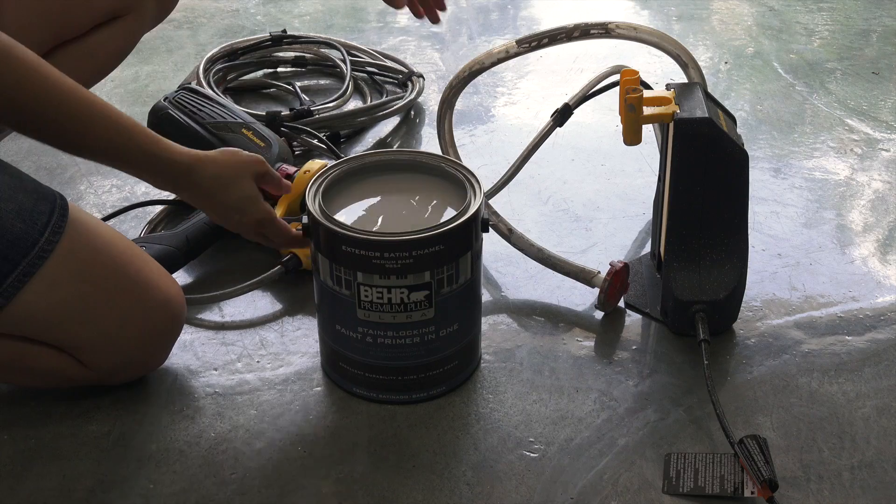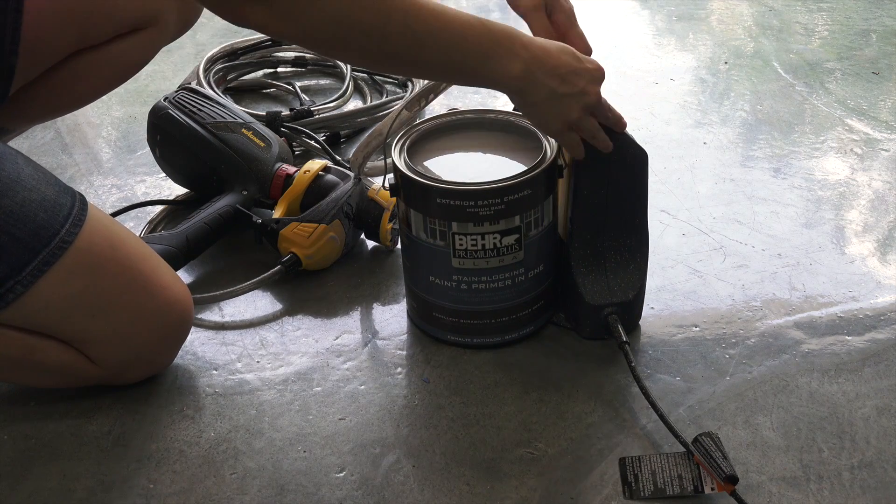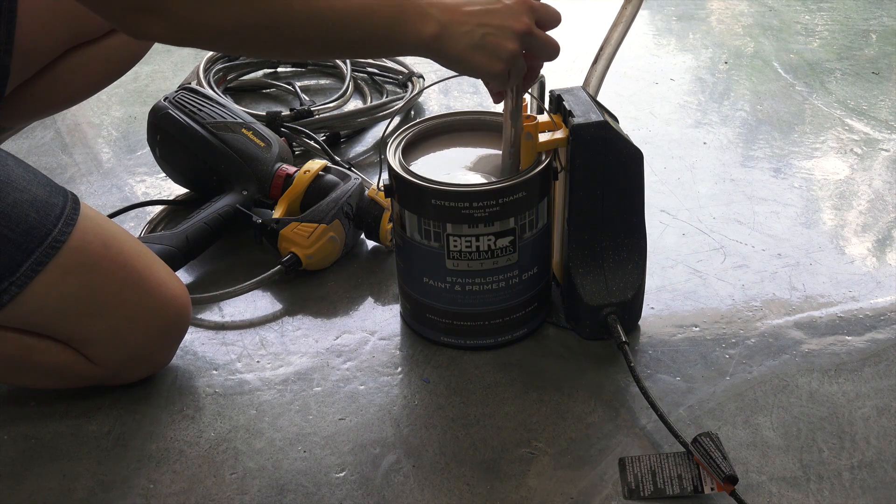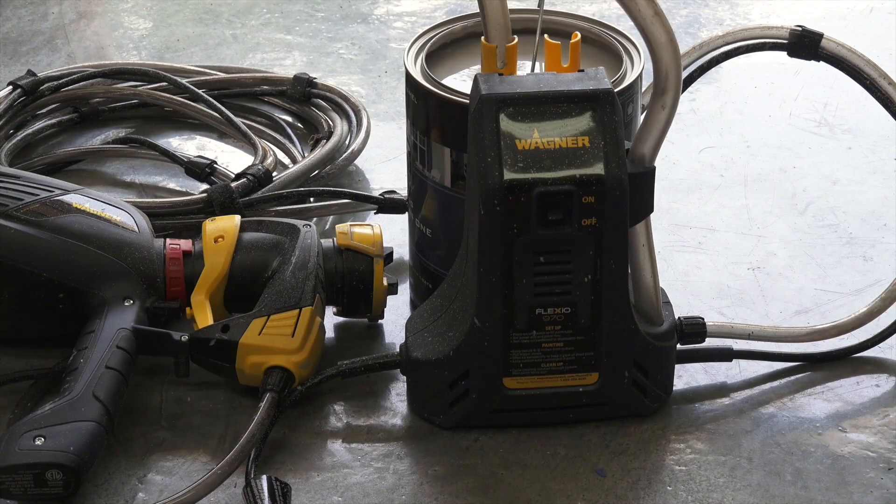We're using the Wagner Flexio 970, and a nice feature is it pumps the paint right out of a one or five gallon paint bucket. Once you turn it on, the paint starts flowing through the tube.